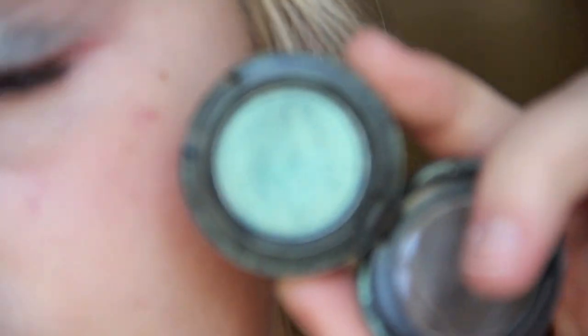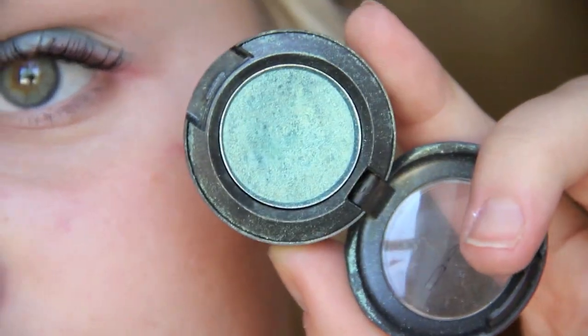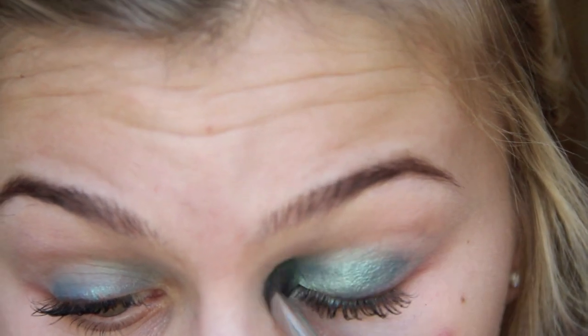Right onto that base, I'm going to use this color by MAC called Steamy — it is so pretty. It's just a shimmery aqua color.